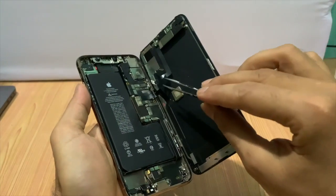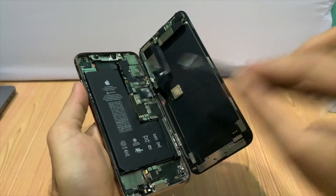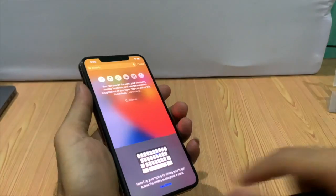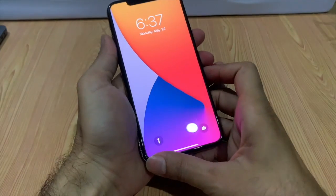We removed the air speaker flex and restored it. This flex is not only for the air speaker — it also contains the flood illuminator and proximity sensor, which may also have an important role in Face ID.